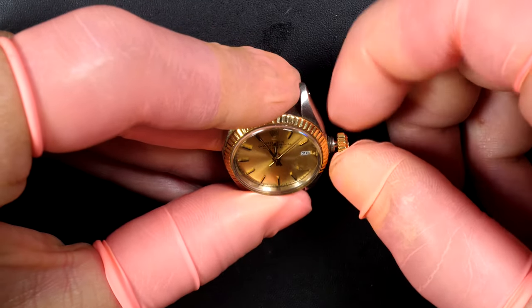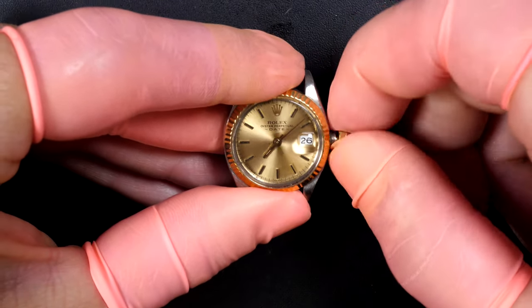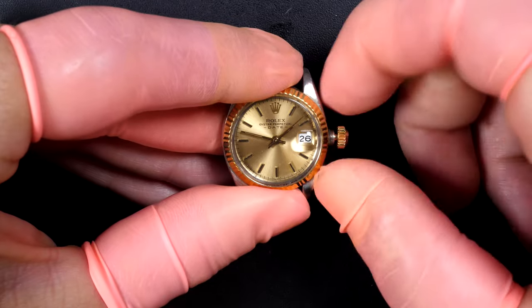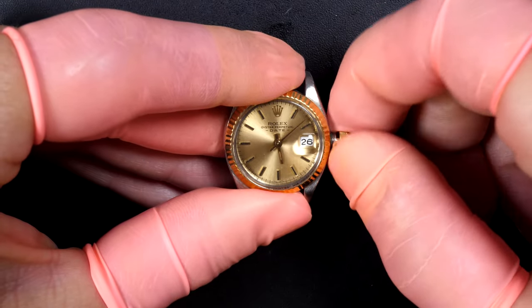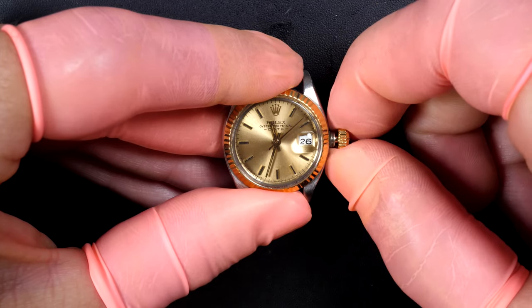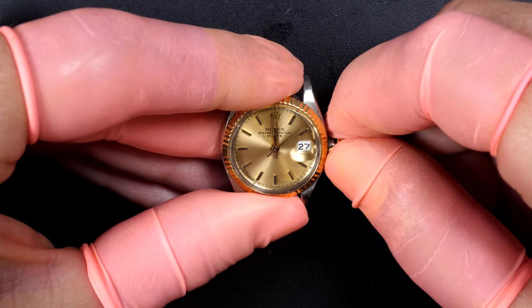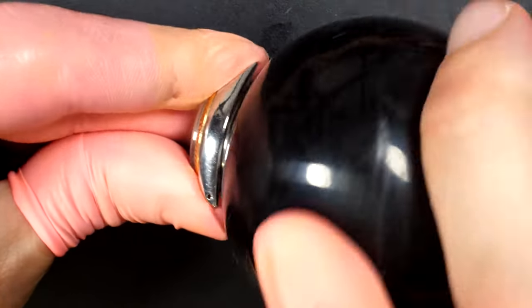For once it would be nice to work on a ladies watch and to see a movement from a Rolex ladies watch. Checking right now if the movement is working correctly, seeing if the date is jumping at midnight — coming close, yeah it looks like it's moving perfectly. We have a date jump and the movement is running.